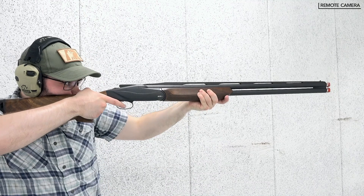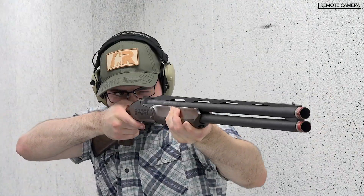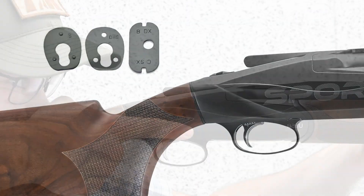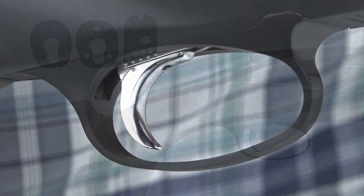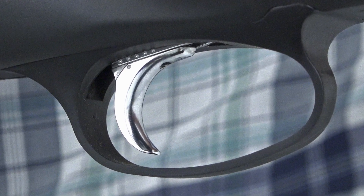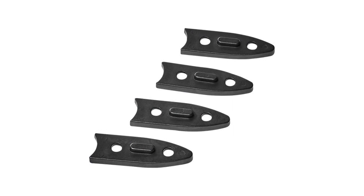The only missing stock feature on this competition-grade gun is an adjustable comb, but Benelli has you covered with a different feature. Benelli ships nine shims with its 828U Sport, designed to adjust the gun to the shooter's physique. The 828U Sport also has an adjustable reach and removable trigger assembly, as well as weights designed for tuning the gun's balance.